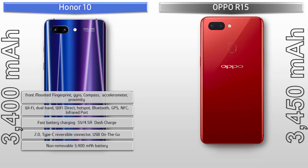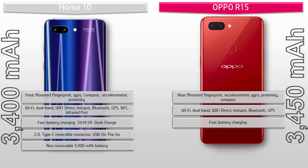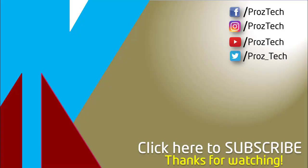In the Oppo R15, the fingerprint scanner is placed on the rear side. Sensors include compass, gyro, accelerometer, and proximity. Connectivity includes Wi-Fi dual band, Wi-Fi Direct, hotspot, Bluetooth, GPS, fast battery charging, micro USB 2.0, and USB OTG. The phone is powered by a 3450 mAh non-removable battery.